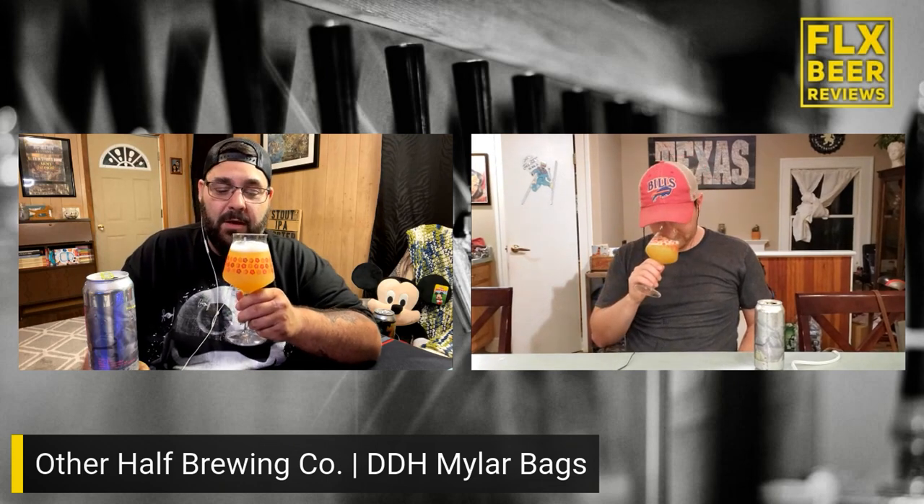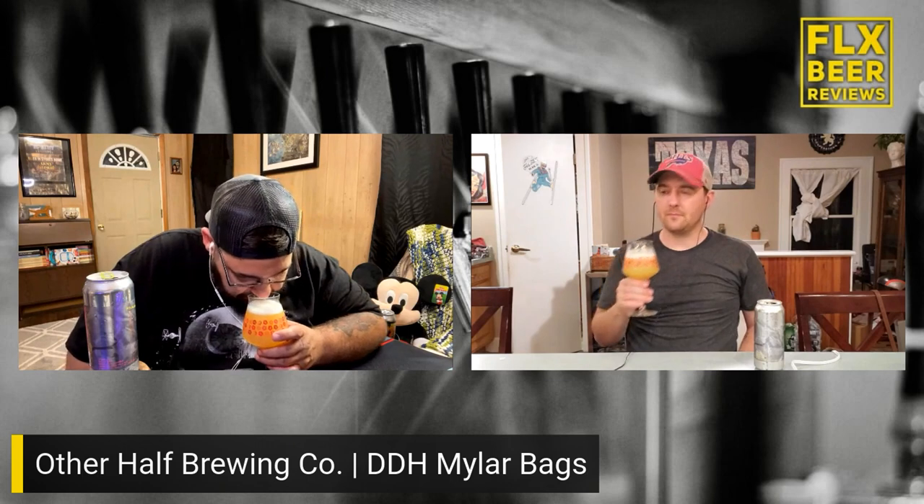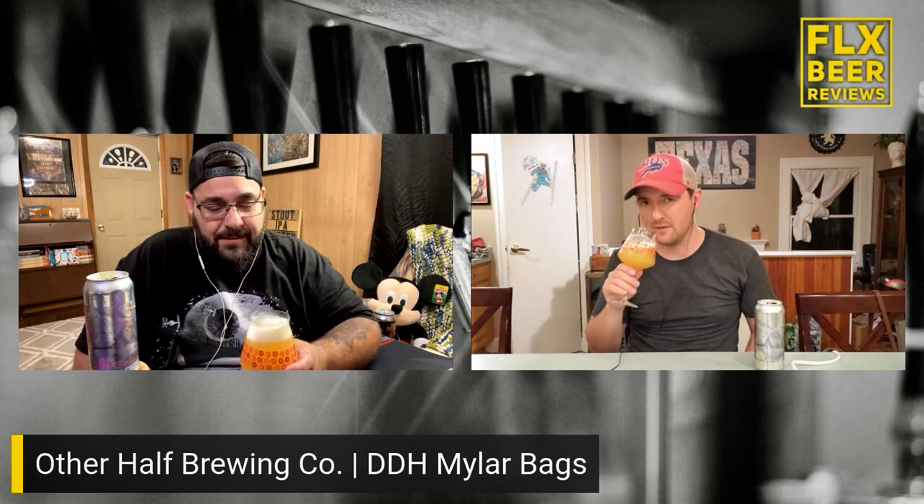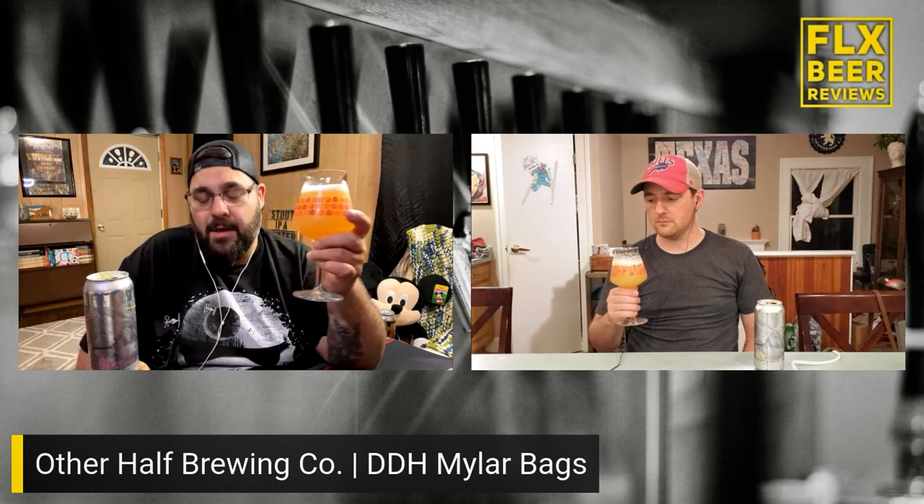It's a tropical basket of fruit. I'm getting a sweet malt-forward note, kind of a muted citrus with a weird funk behind it. I'm getting peach and papaya — like peach rings and papaya. It smells good but it's real muted. To be fair, this is kind of cold — we didn't really let it warm up, we just kind of pulled this out of the fridge.